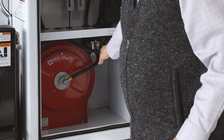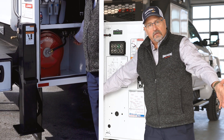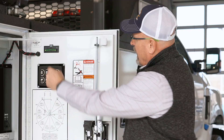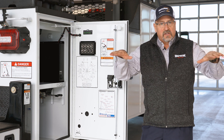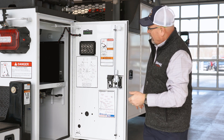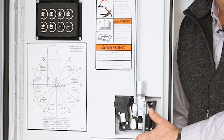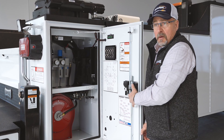Our outrigger controls are these three handles here. You basically have an outrigger that will extend out three feet and then down — you can literally level the truck. We have a level gauge here so you can see when the truck is level, which you want before operating the crane. And then you have the important load charts that show what you can pick up at what distance, so it shows the user exactly how he needs to set up to pick up a specific amount of weight.